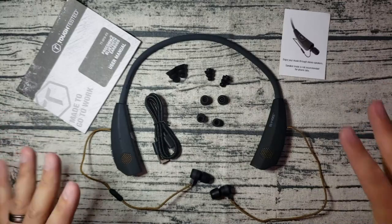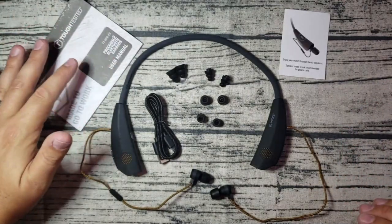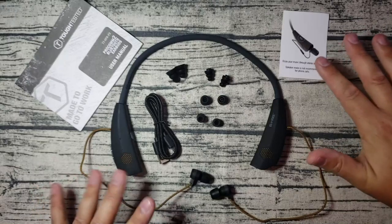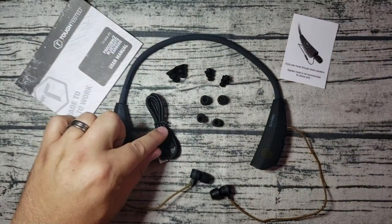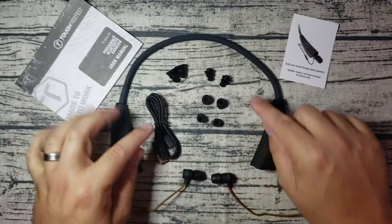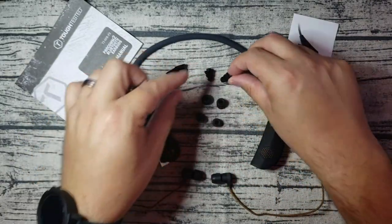Here is everything that comes in the box. You've got your standard manual with all your instructions on how to pair and use the headset. You've got a little card that explains one of the main features, which is the speaker mode. You get your micro USB cable as well as different sized foam tips. It comes pre-installed with medium tips on the earbuds, and you've also got your three-tier cone rubber earbuds.